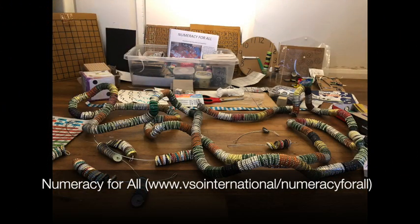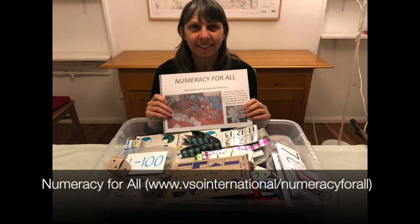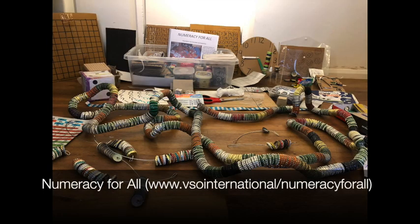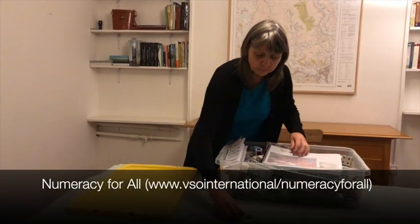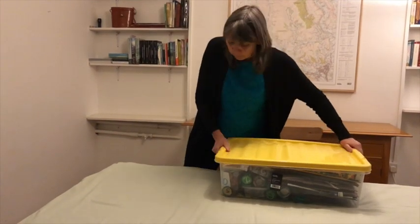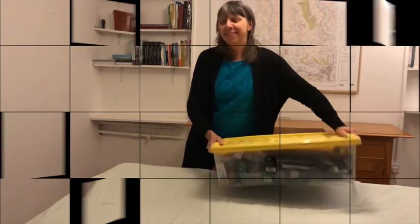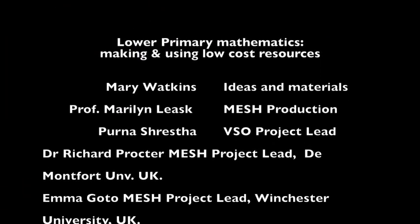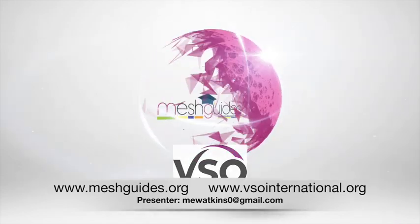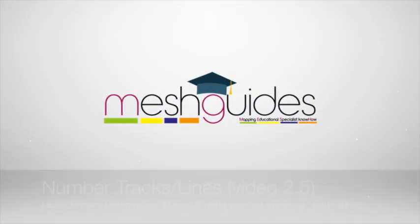More detail about the resources in this video and others can be found in the booklet Numeracy for All: Resources for Teaching Mathematics — a guide for teachers and trainers on how to make and use low-cost or no-cost teaching and learning aids to encourage active and playful learning for maths in the classroom. These videos are from a partnership between VSO International and the MESH Initiative, both organisations committed to sharing knowledge freely around the world for the benefit of teachers and learners. Let's go and teach some maths.